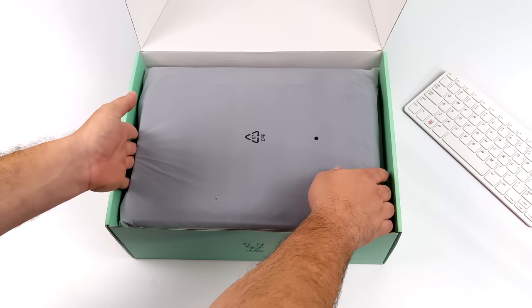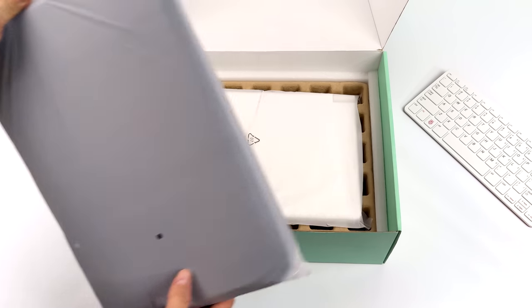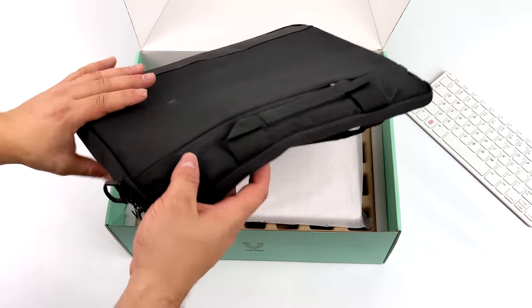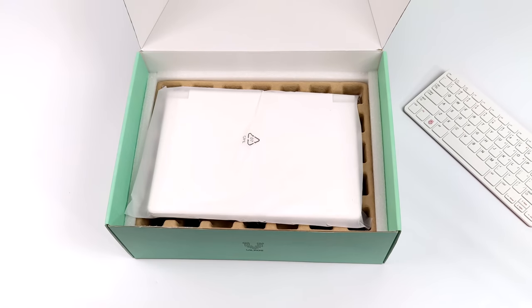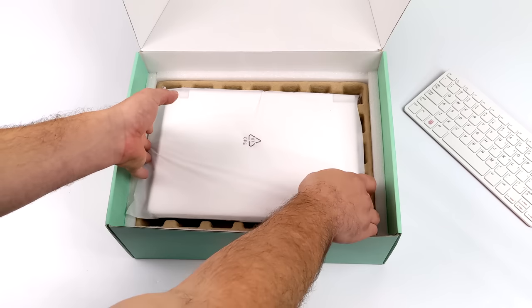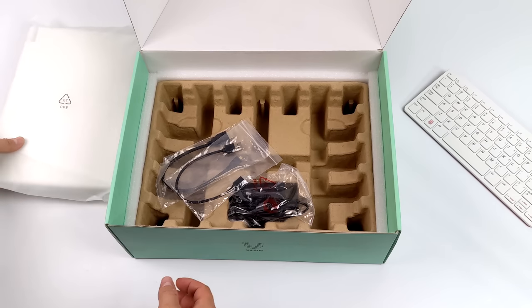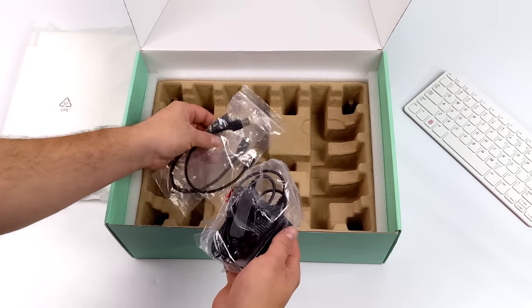Let's go ahead and get it out of the box. First things first, we do get a pretty nice little carrying case. This is fully padded and you can place everything inside of here, even the power supply that comes along with the Pi Dock 400. So it'll be really easy to carry this whole thing with you when you're on the go. Next in the box is the Pi Dock 400 itself. We also get a few accessories — a 12 volt 3 amp power supply.